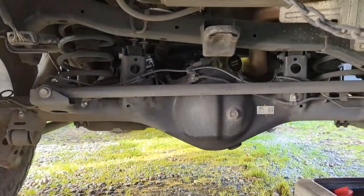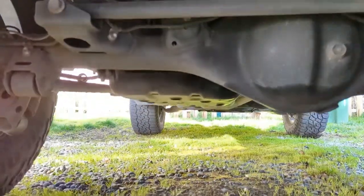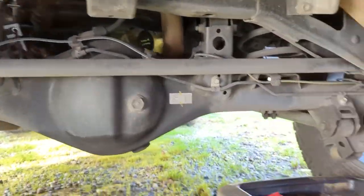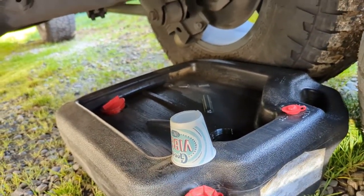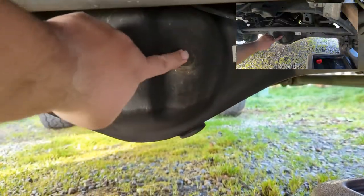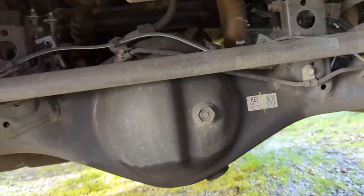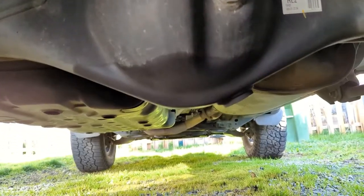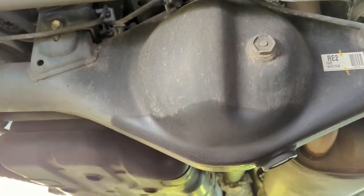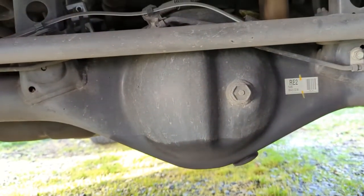Under the back of the rig — just to give you a little orientation — we're looking at the rear of the rear axle. This is where the spare tire normally is, which has been removed. I've got the drain pan and a little cup to catch some fluid so I can see how it looks. On the rear diff, this is the fill plug, and the drain plug is underneath. I'll remove the fill plug first, then the drain plug.